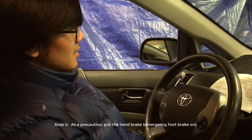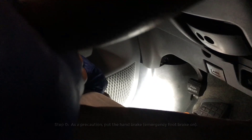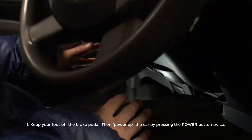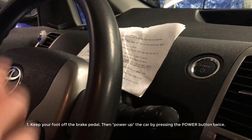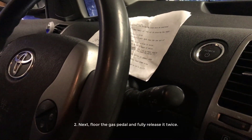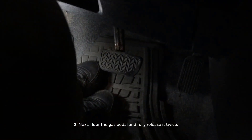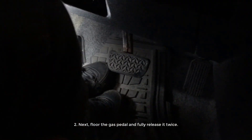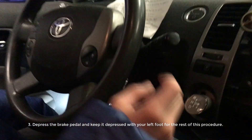First off, we have to put the handbrake on. The second step is, while keeping your foot off the brake pedal — which is the middle pedal — we're going to power up the car twice by pressing the power button twice. Next, we're going to floor the gas pedal — the right pedal — and then release it, and do that twice. After that, we're going to press down on the brake pedal, and while keeping it pressed, we're going to shift into neutral.